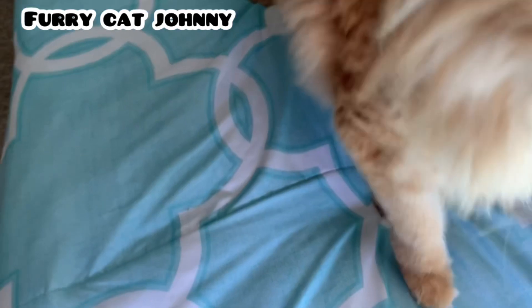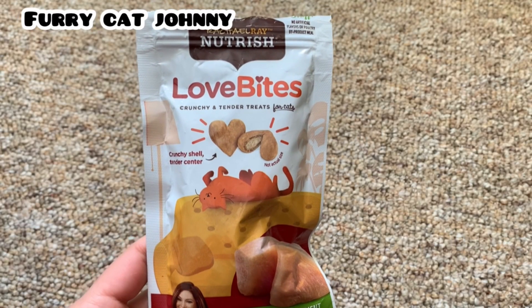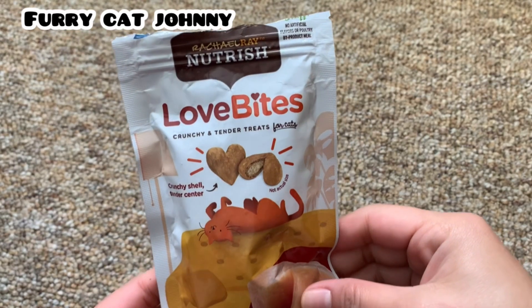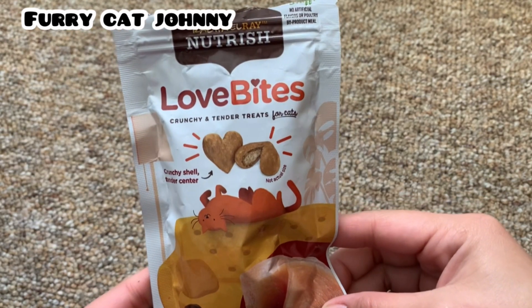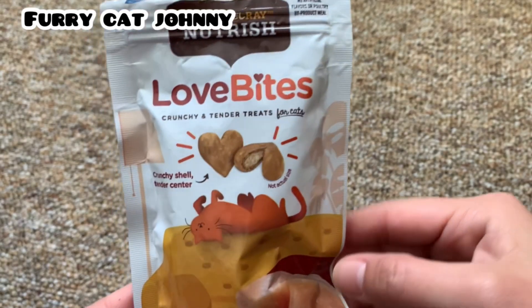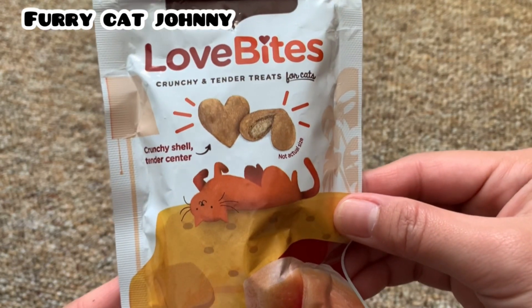Let's get started. Hey guys, so today I'm going to share with you Johnny's new treats from Rachel Ray Nutrish and it's Love Bites.